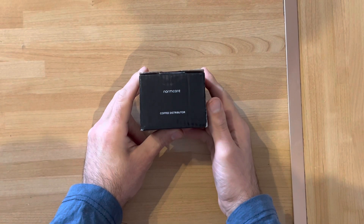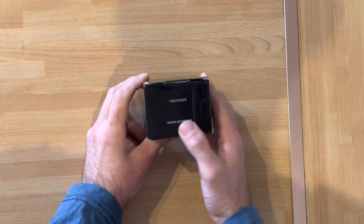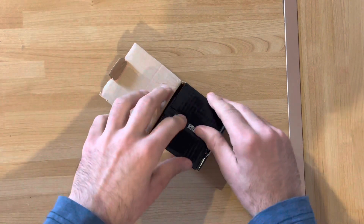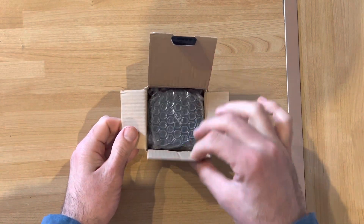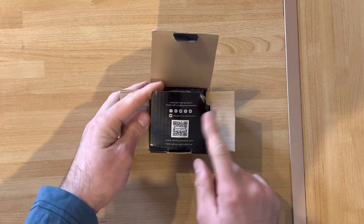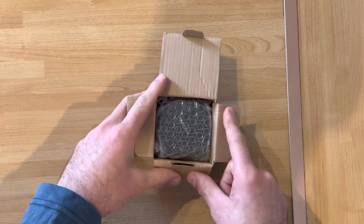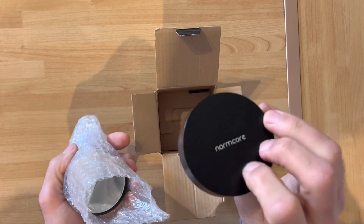Let's start with the Normcore leveler, or as they call it, the distribution tool. It comes in a nice box — there's a QR code you can click to learn more about it. Inside we've got a nice metal stand.